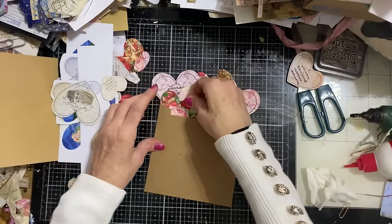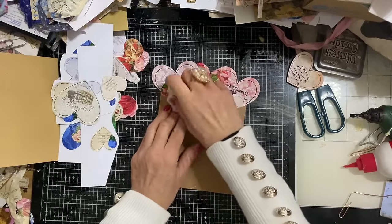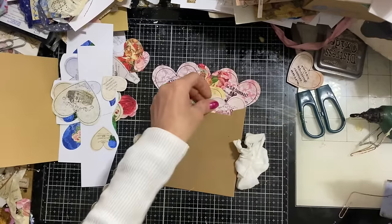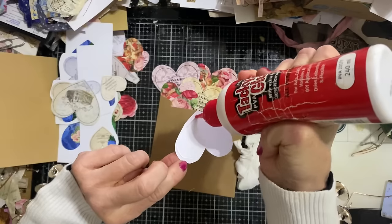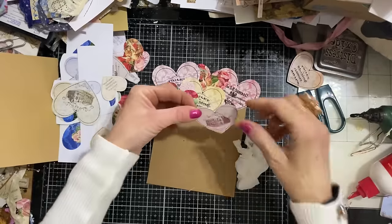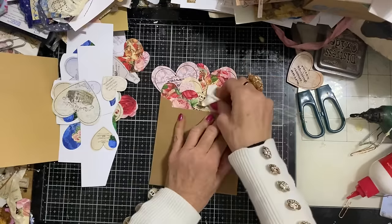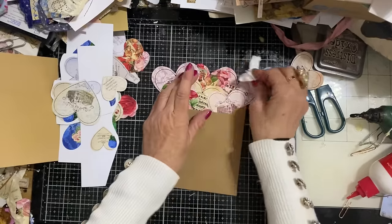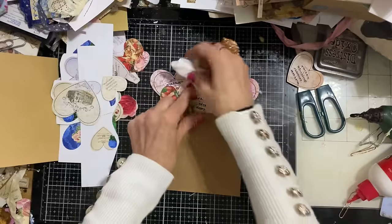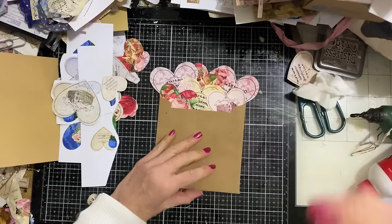I've never really seen anybody wear two polo necks before, but it doesn't look as weird as you'd think actually. I had this white one on and I thought I'm really cold, so I took it off and put a black one on underneath. You can see the black underneath the ivory around the neck. I might even be a trendsetter - maybe everyone will be wearing double layered polo necks one day.